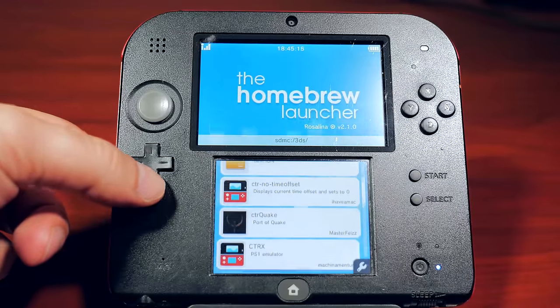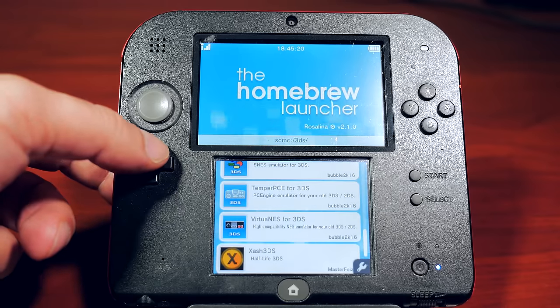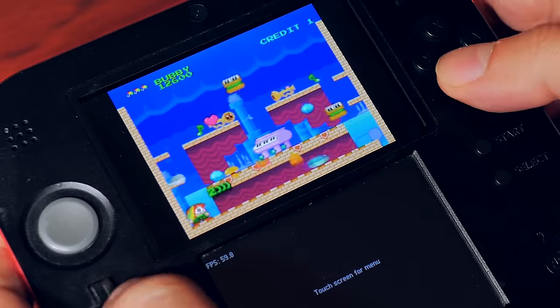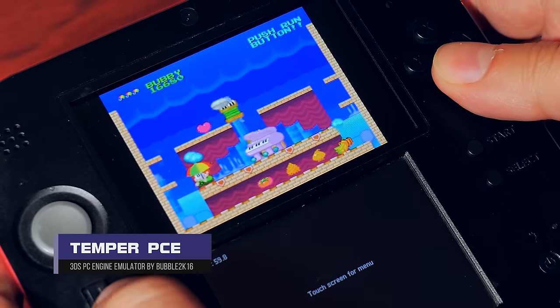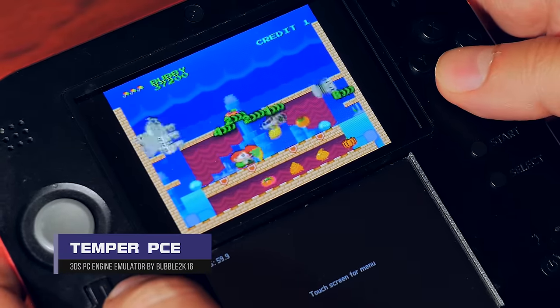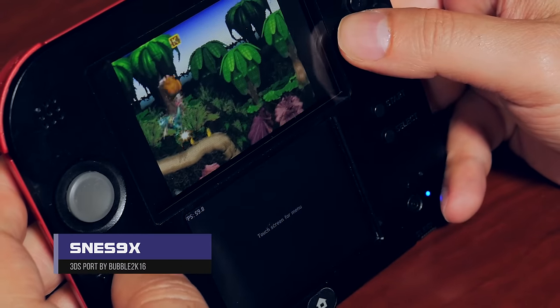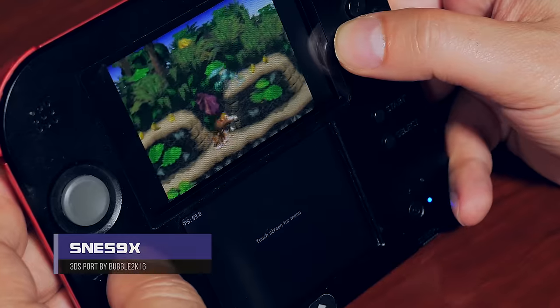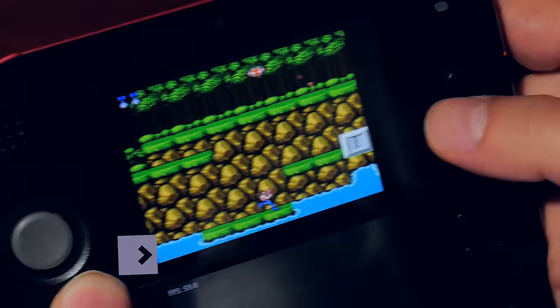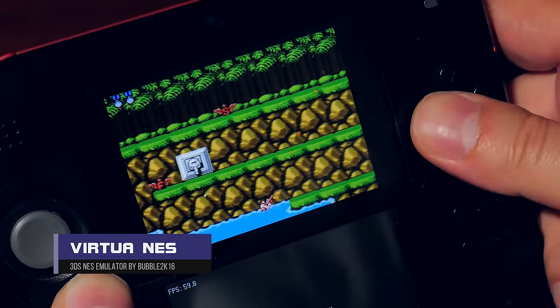With our $39.99 GameStop 2DS running homebrew, what cool things can we do? First, the emulators. SNES, NES, PC Engine, and Genesis emulators are all very well represented and are a step up from the DS. Super NES especially runs at full speed most of the time, except for Super FX games. With the bigger screen and resolution of the 2DS compared to the DS, most 8-bit and 16-bit emulators will look and run great.